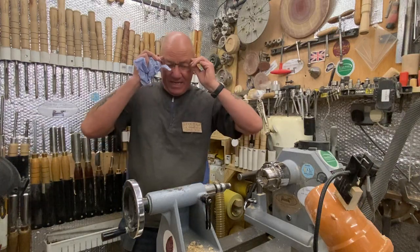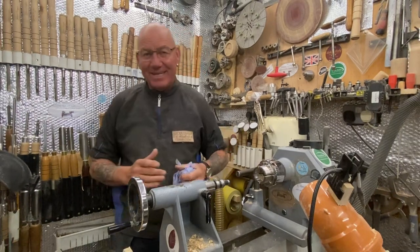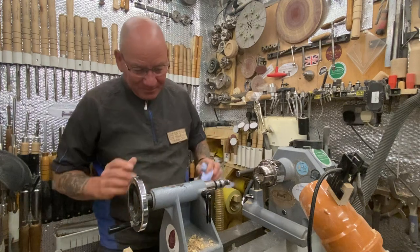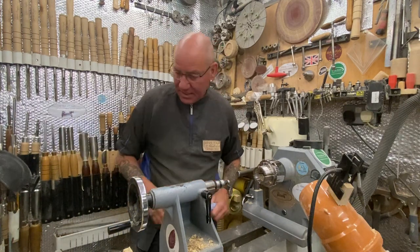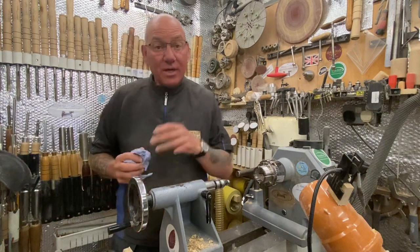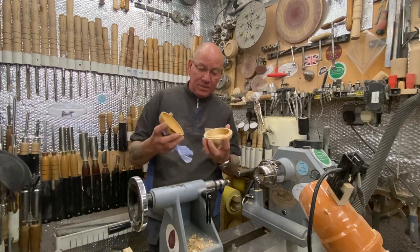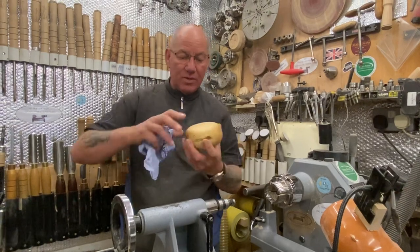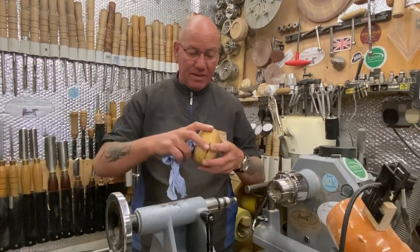Hi guys, welcome back. I'm only going to do a little project today because I'm still a bit affected by the dust. I just want to answer a question Jim asked me about this little lidded pop thing — a clamshell-type box, that's what I think I should have called it. Clamshell box, yeah, because it's more like a clamshell, isn't it?